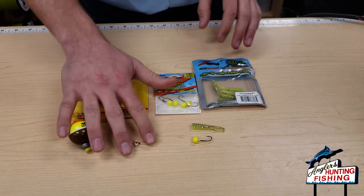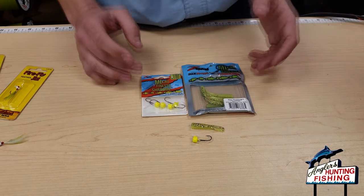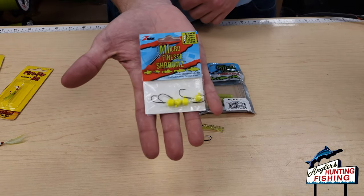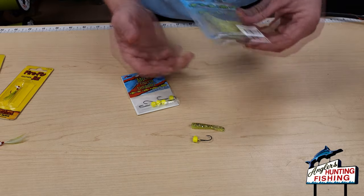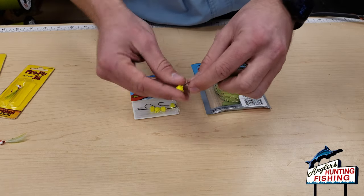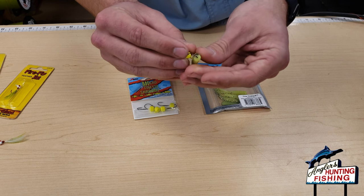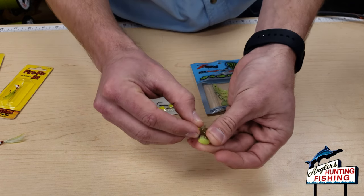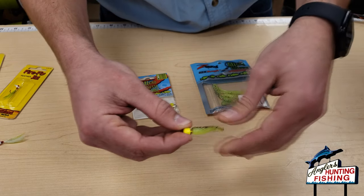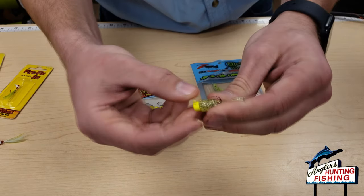Starting off with the jig head and plastic — really simple stuff that pretty much everyone knows how to do. These are both from Z-Man: their Finesse Shroom jig heads and their Tiny Ticklers plastic. Just bring the Tiny Ticklers plastic right onto the jig head, make sure it gets up to the hook keeper, and push it up. Z-Man plastics are really durable but can be a pain to rig.